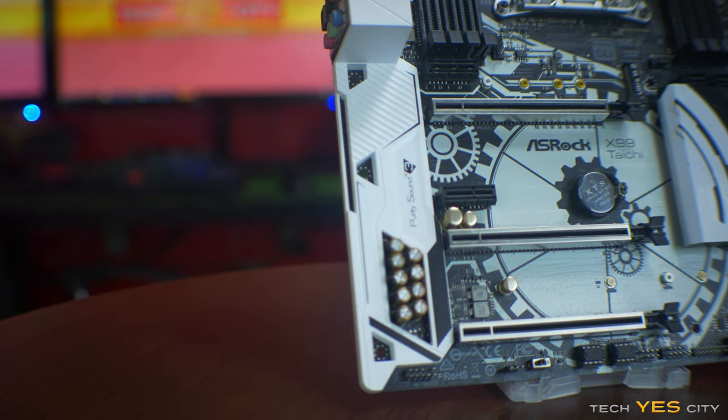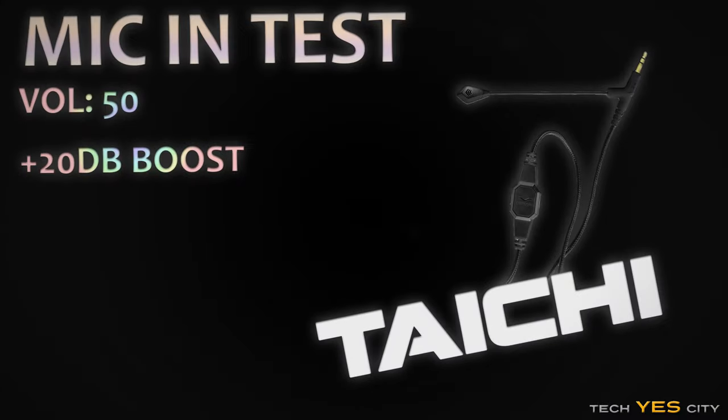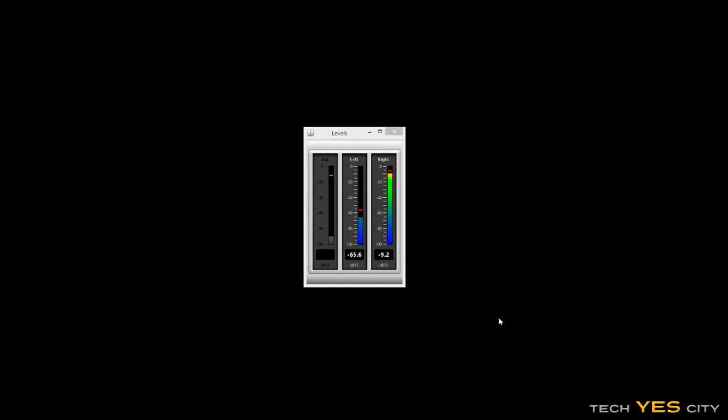Here's a quick mic test on the X99 Taichi mic-in port at a volume level of 50 with 20 dB boost — my sweet spot generally for motherboard onboard audio. ASRock actually has a really decent mic-in port, so if you're using it for streaming or just want good clarity in games, this mic-in port is definitely going to deliver that. I'm using the V-Moda Boom Pro. Crosstalk was also extremely low, and when listening to music with my V-Moda headphones, the separation was really good — pretty much as good as it gets for onboard audio.